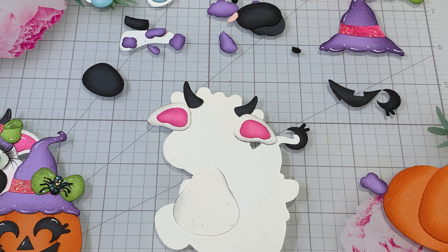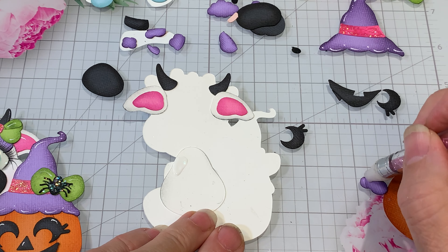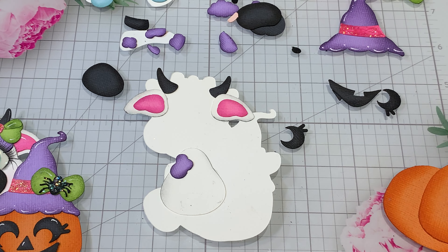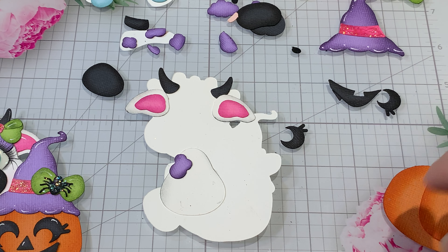I have stuff all over my hands so it's like it's coming off on the white. When you're doing this at home you'll be able to wash in between. I want a piece of the purple right here — that way you may see a little bit of that. We've got the body — now we're gonna do the head and do the spots for the head.